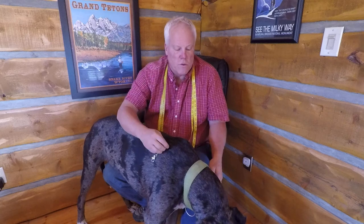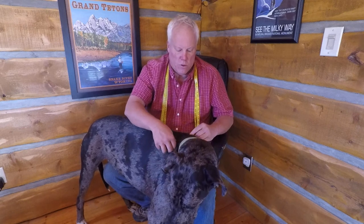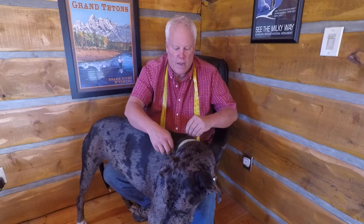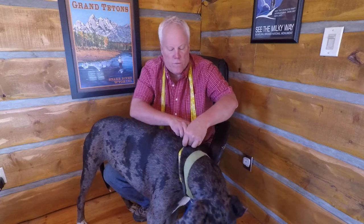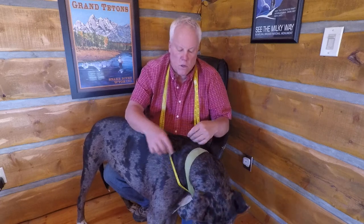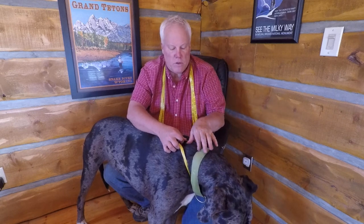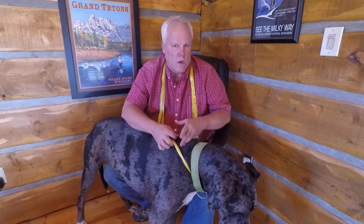First thing you're going to want to do is the neck girth, which is around your dog's neck. Measure at the lowest point on the neck, right at where the shoulders are. I can put my fingers right here and I'm feeling the bones in his shoulders and his neck — that's as low as I want to go. His neck is 24 inches. See where his collar is? Where I'm measuring is about two inches below that, right where the bones are in his shoulder.